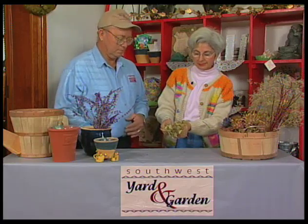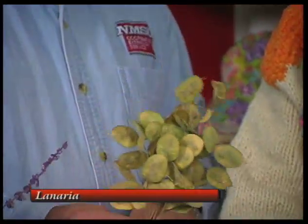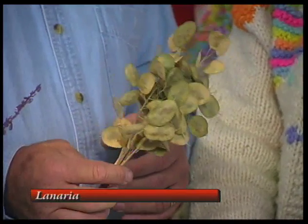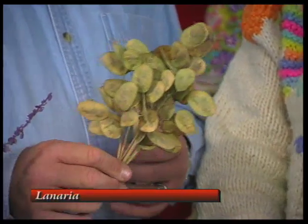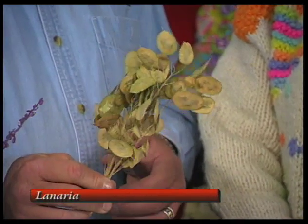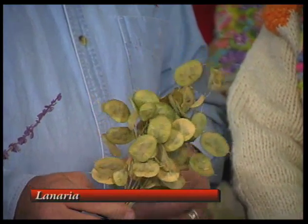I brought some Lunaria, the penny plant. It's a biannual — it's just a small flower the first year. You have to wait until the second year to get these flat paper cases, but they look nice in arrangements too. This is the seed pod on it, and this plant does quite well in the area. In the southern part of the state we have very intense sunlight, so having plants in a little bit less full exposure actually does better because they still get a good amount of sunlight yet get protection from the hottest part of the day.